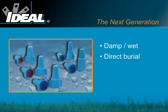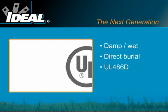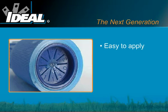These easy-to-apply twist-on wire connectors contain a silicone-based sealant which guards against moisture and corrosion, providing protection from the elements. The complete line handles wire sizes from 22 to 6 gauge copper conductors.